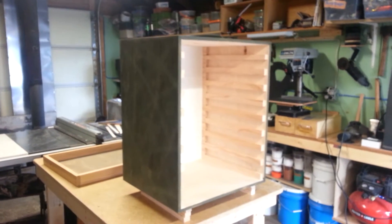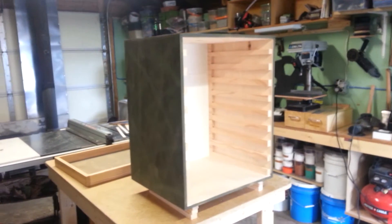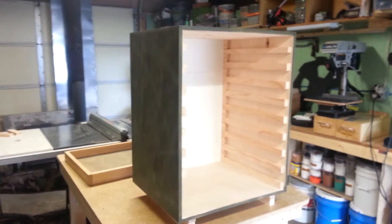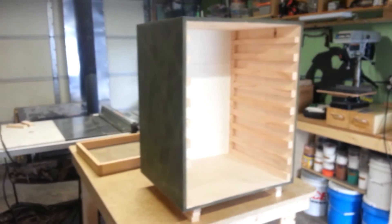Hey guys, Sean here. A little weekend project. Probably wondering what the hell it is? Well, it's basically a big food dehydrator.